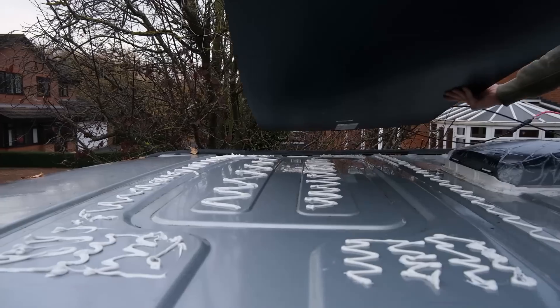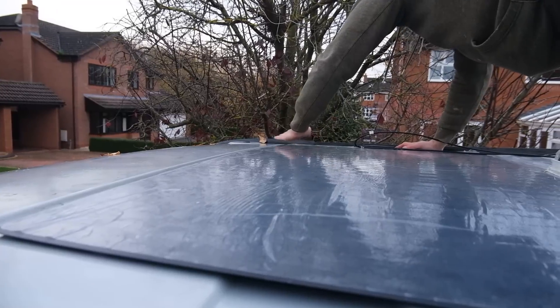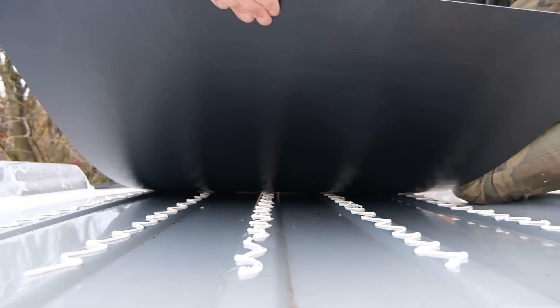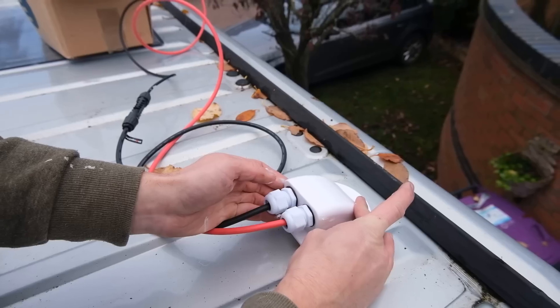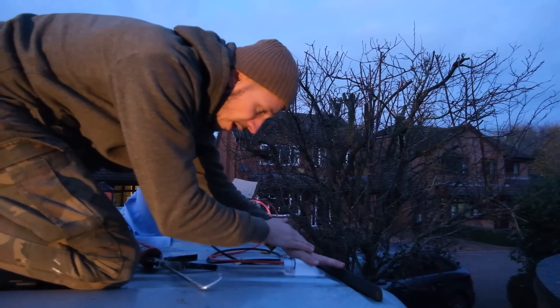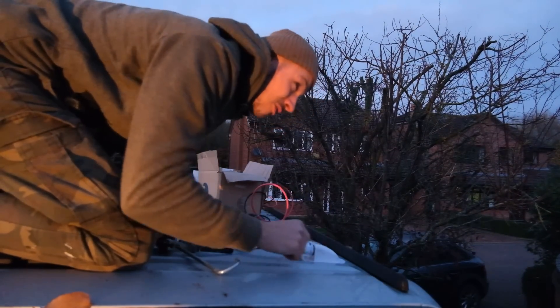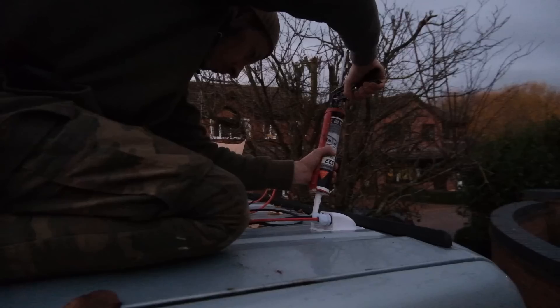Next up is simply sticking down the solar panels with some Stixall glue. Earlier we put some weight on the entry gland just to help it adhere to the roof of the van - it's been about an hour. All we need to do now is just seal off the edges. Unfortunately it's the last job of the day because it's getting dark. That has been the easiest solar panel installation we have ever done, and it's down to the fact we picked flexi panels over non-flexi panels because we only had to do two holes in the roof for the entry gland, whereas a non-flexi panel you'd have to do about eight holes for the bolts per panel. Really, really chuffed with how smooth this went.